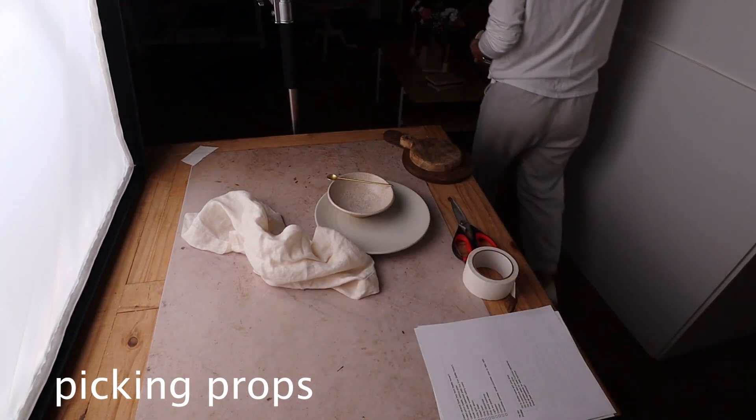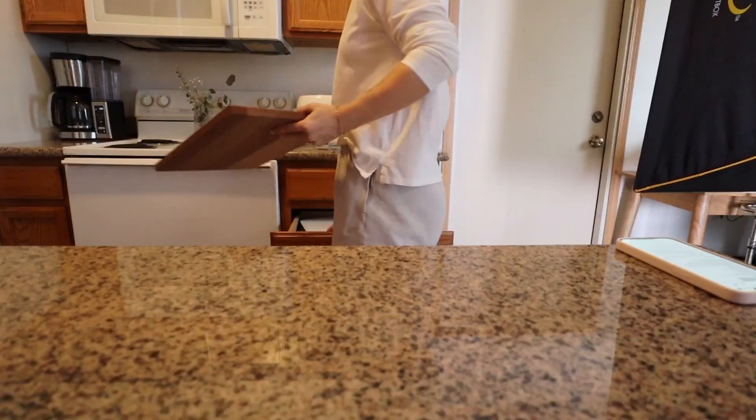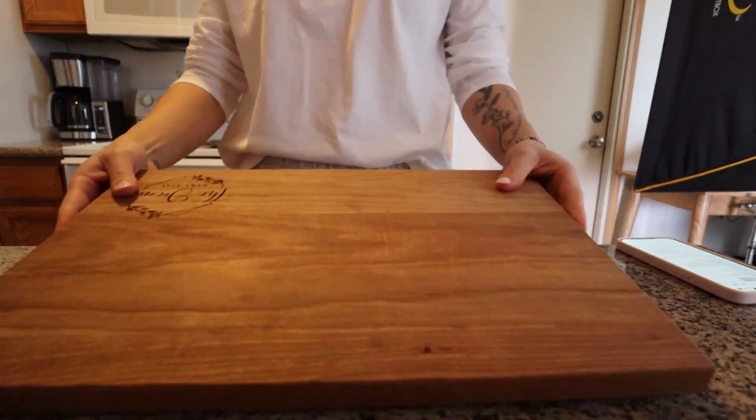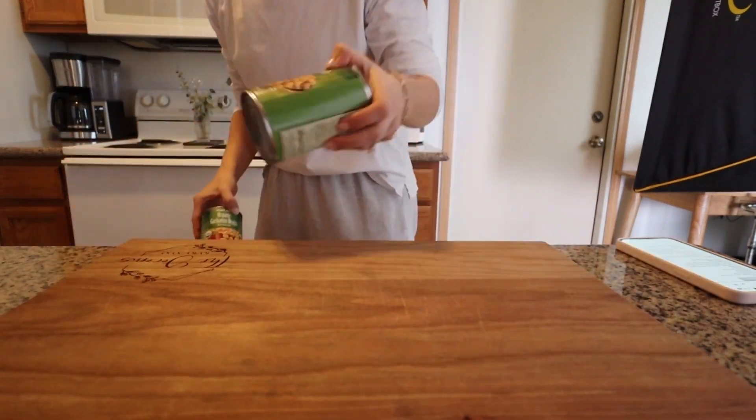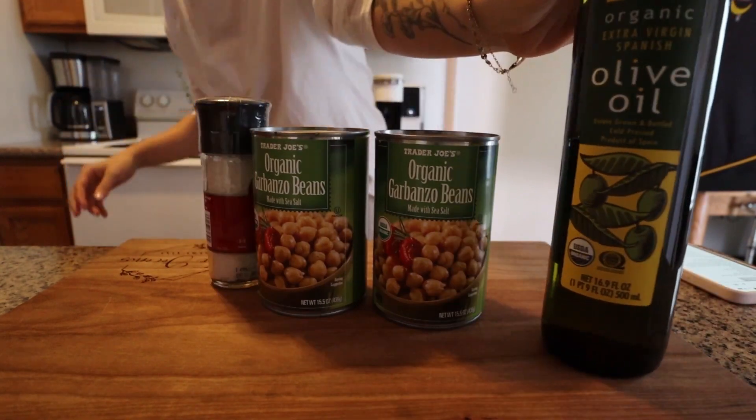Now I'm going to prep all the ingredients I need for the shoot here in the kitchen so everything is ready to go and I won't have to stop mid-shoot to cut anything up. I also changed clothes because I'm working with beets today and they stain like crazy — not about to get beet juice on my new sweatshirt. I'm wearing white because I need the white to reflect back into my scene, and it was a five-dollar t-shirt so we're good.